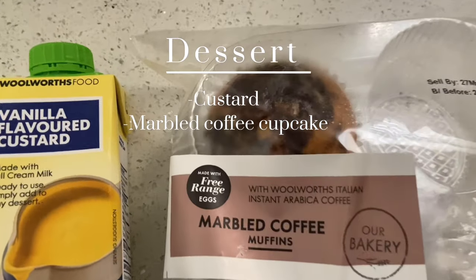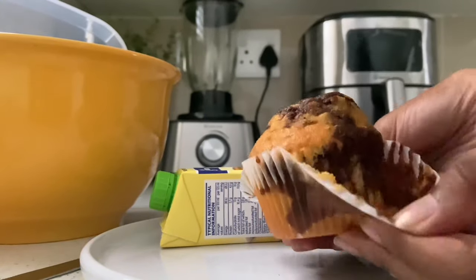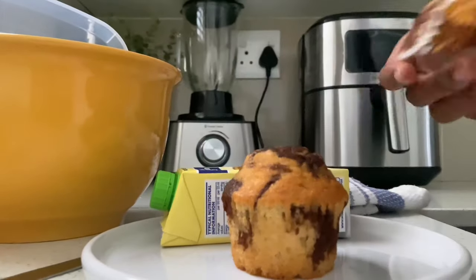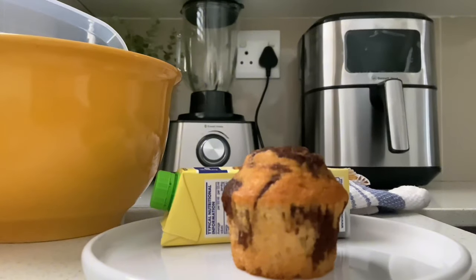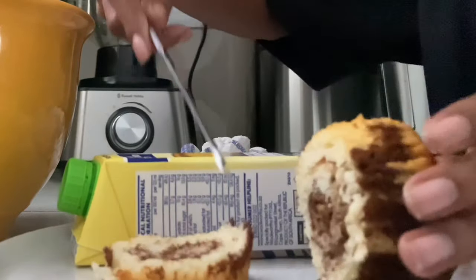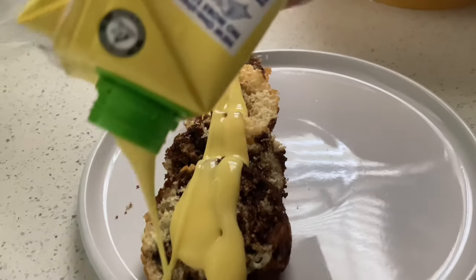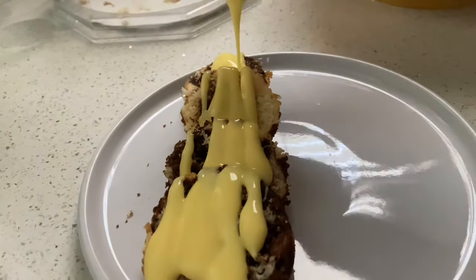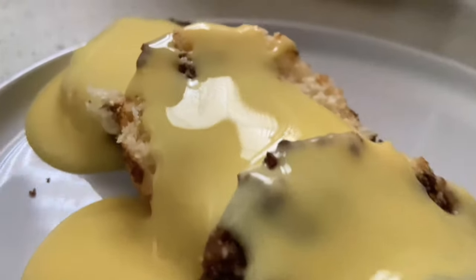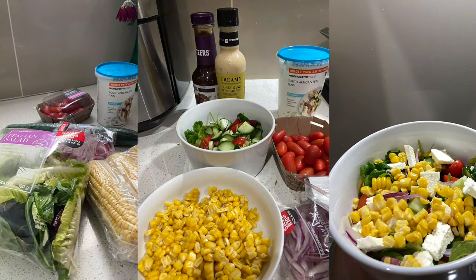Welcome to the last part of our vlog — the dessert section! I used one muffin; you can use chocolate, vanilla, or any other muffin you have, or just use sponge cake. Slice the muffin into slices, then plate it up and obviously add your custard. This is how it looks in the end — I hope you guys enjoyed this food vlog! Please don't forget to like, comment, and subscribe if you haven't.